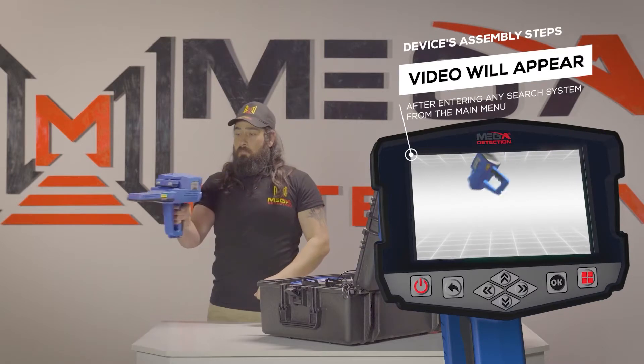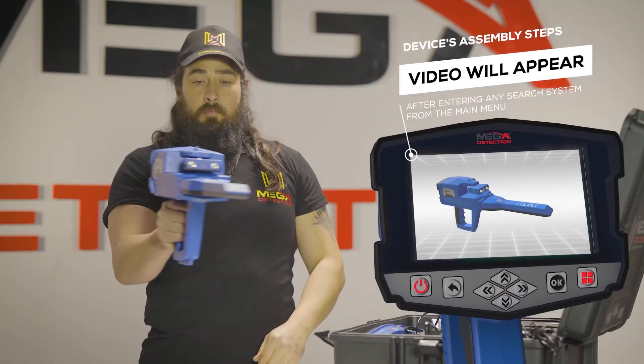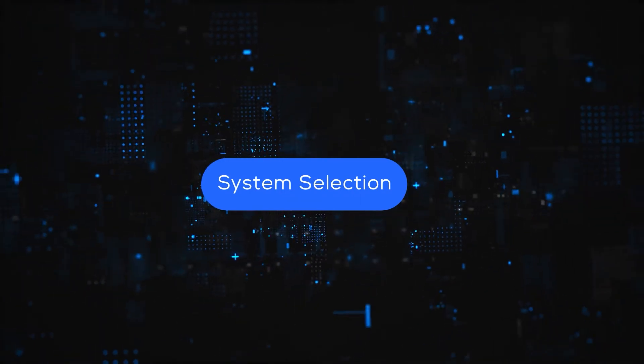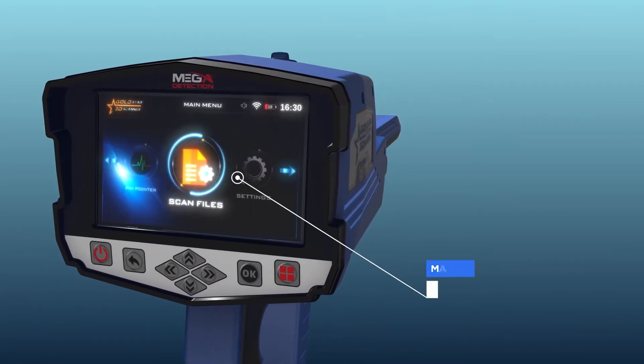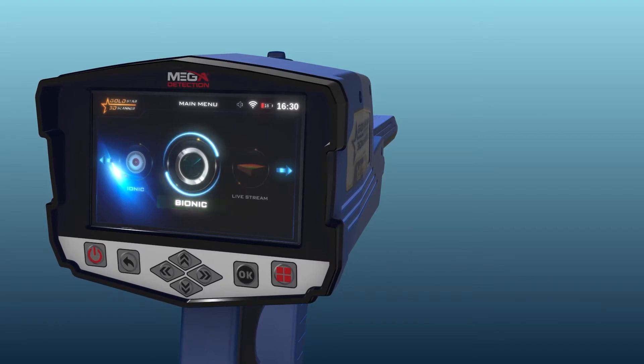Note: immediately after entering any search system from the main menu, a video will appear which will notify the device's assembly steps. System selection: to start using, select Bionic System from the main menu, then press the OK button.